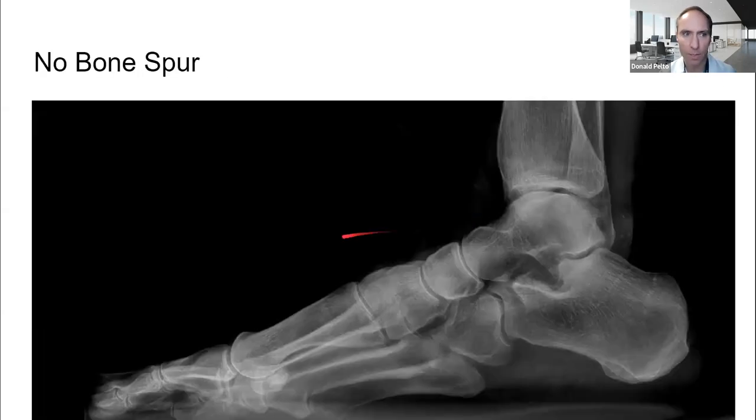Originally I got an x-ray, and as you can see here, there was no bone spur. This is a beautiful looking x-ray for a 72-year-old man — really no arthritis, no bone spur on the back or on the bottom. I was thinking this guy is just doing too much walking on hard surfaces, so he needs to change his situation.